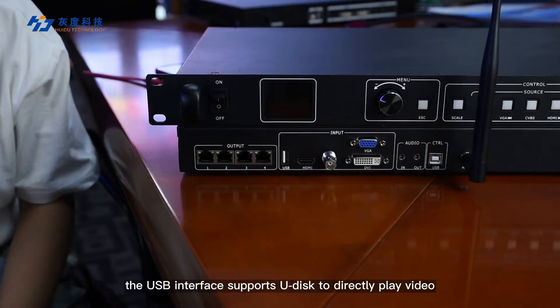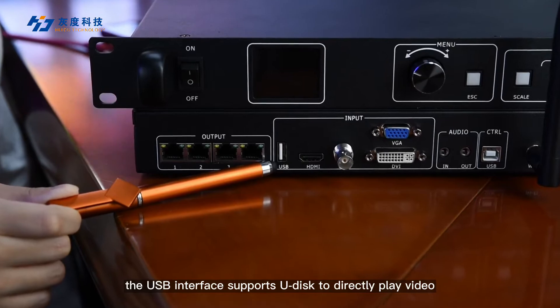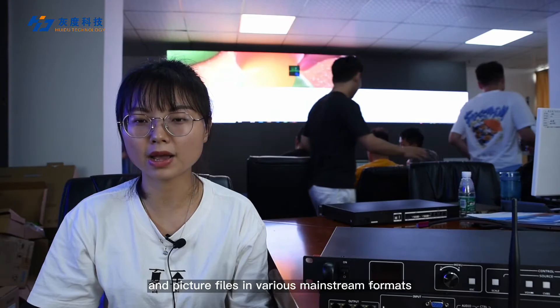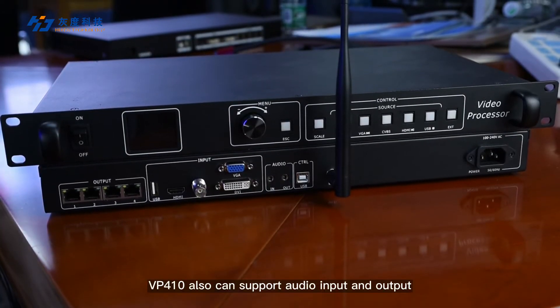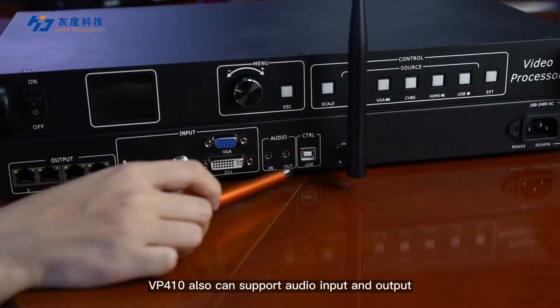At the same time, the USB interface supports Udix to directly play video and picture files in various mainstream formats. In addition, VP410 also supports audio inputs and outputs.